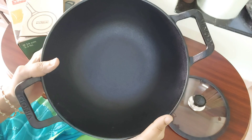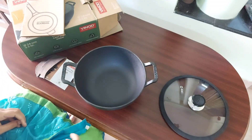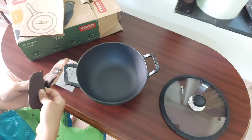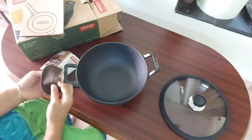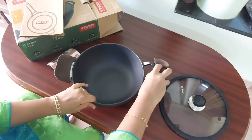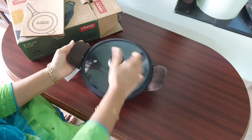The finish inside and outside is very good. The brand name is marked on both the handles. Now let's try putting the sleeves on both the handles — it has got a velcro, just open it and insert it over the handle. It is very easy to put on and also to remove while washing.